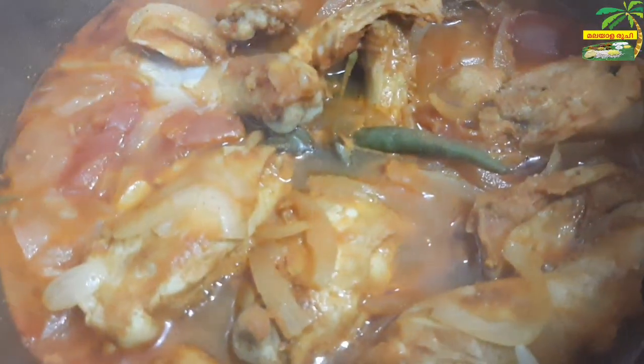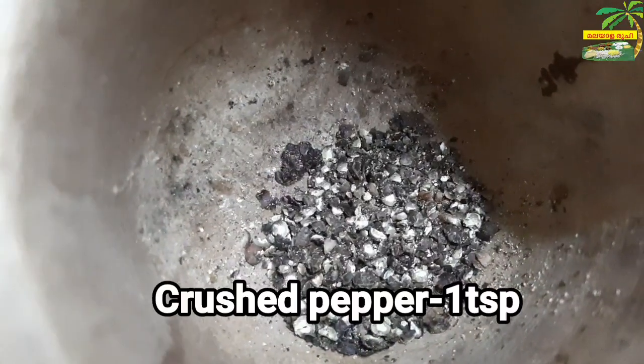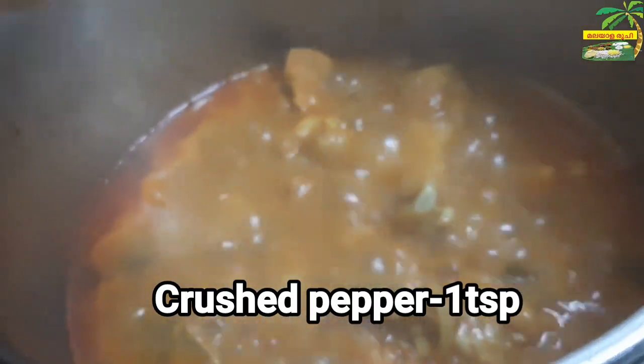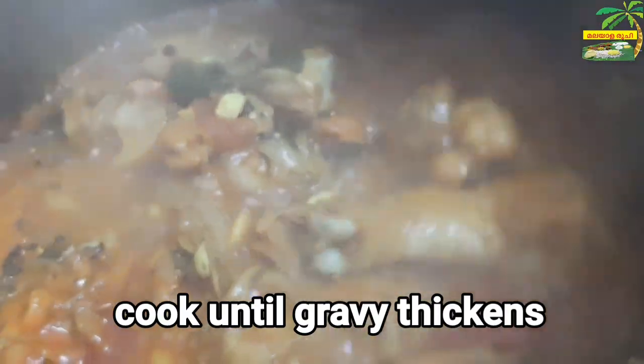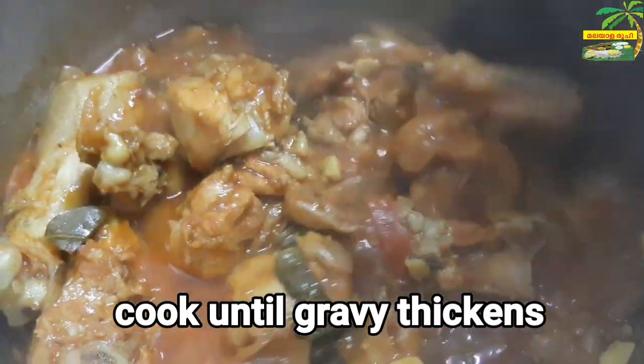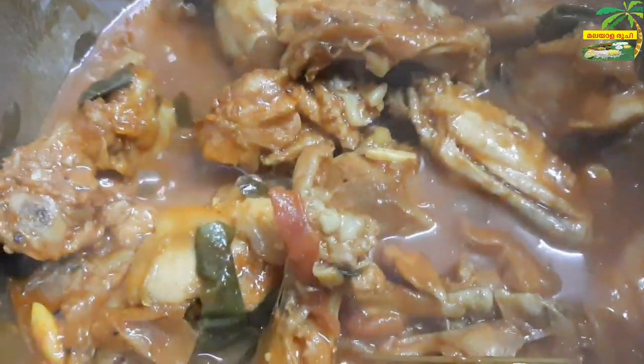Add 4 to 5 chicken pieces. Add 1 teaspoon of chicken.